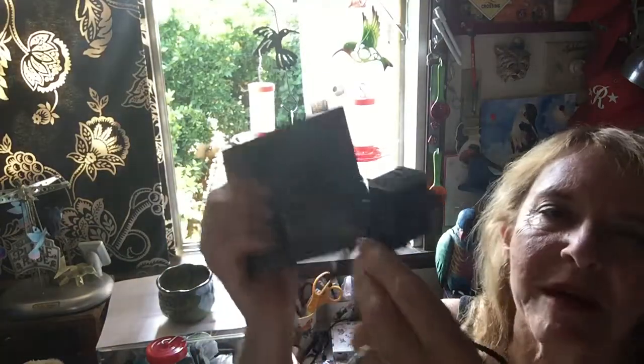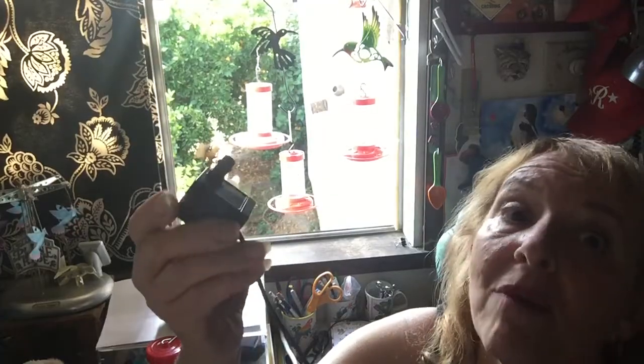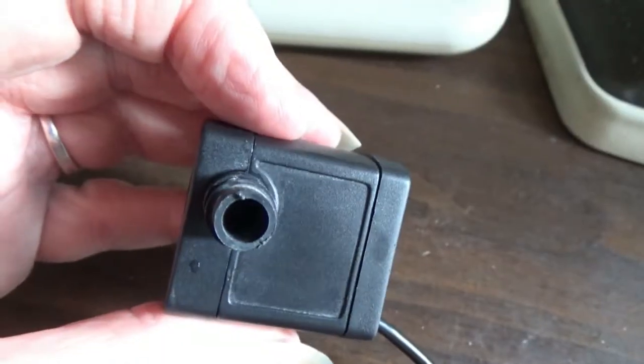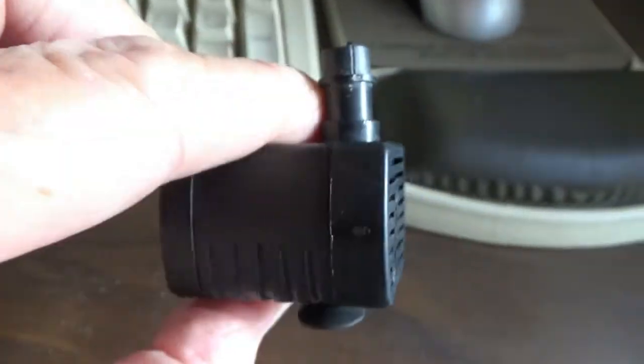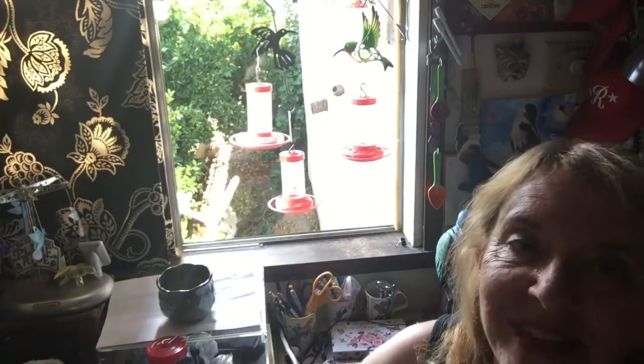Hi everybody, it's Robbie from Southern California. I'm putting up a video that so many have requested on solar pumps. Here's the panel — I took it off because this one stopped working. A few people have asked me to make a video on how to get them to work if they stop. Today I had one that did not work, and I'm going to show you how to fix it. I just fixed it — it's still wet.